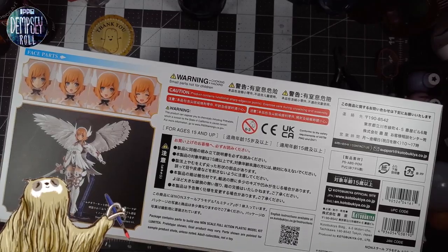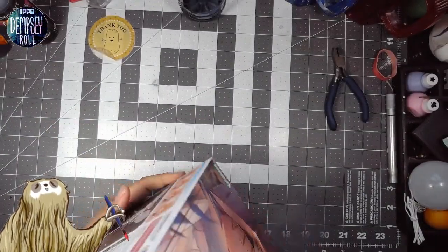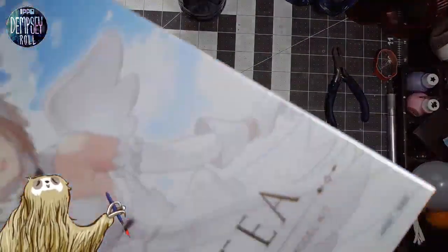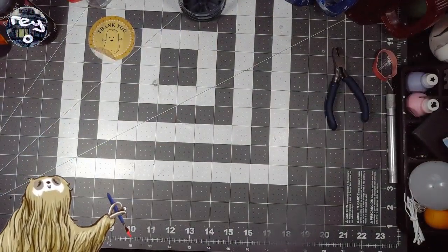She comes with a base, I think — I'm actually not sure. Yeah, that's Lumetia. Wait a minute — yeah, there's a new piece of artwork on all the sides, which is actually really cool. So yeah, that's Lumetia.